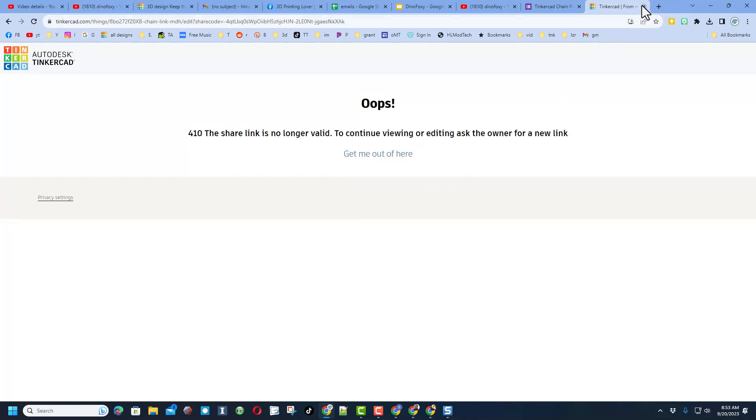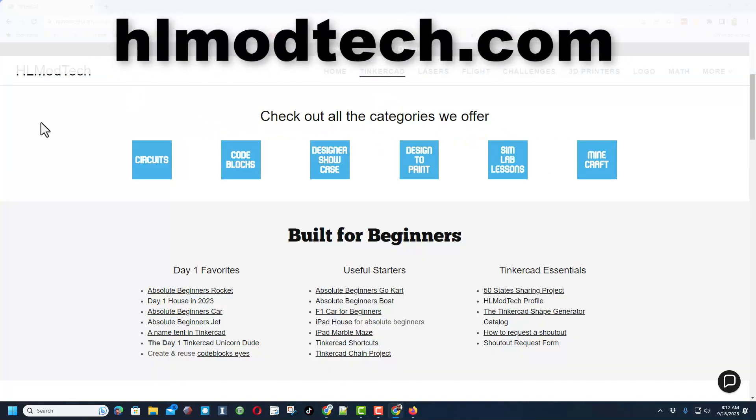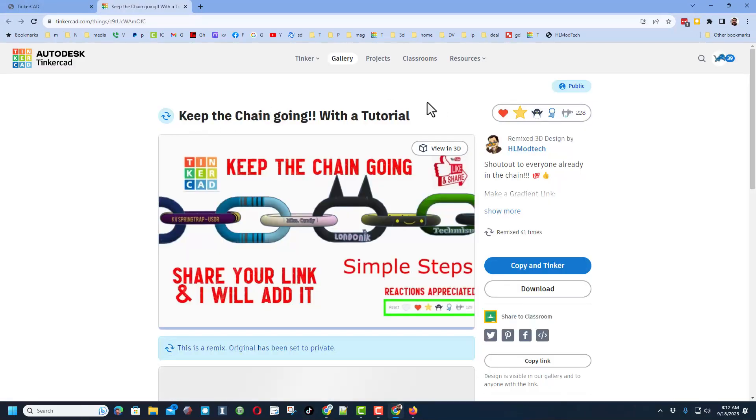Really quickly friends, this is my website AHLModTech.com. This is the Tinkercad tab — tons of amazing categories: Day One Favorites, Useful Starters, and the Tinkercad Essentials. And then also the Tinkercad Chain Project. When you click that it launches the project. Of course reactions are appreciated.